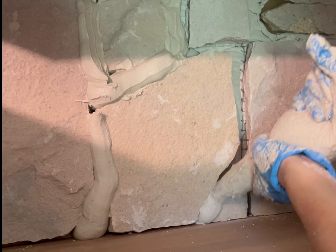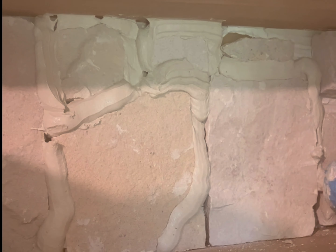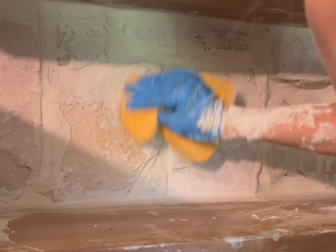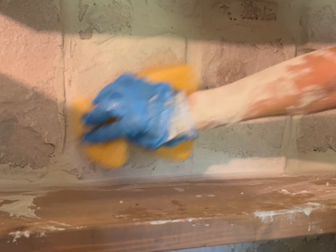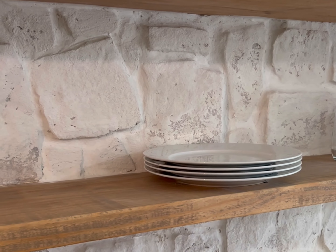Once I went back in with a wet sponge, I was simply smearing around the mortar. You want a smooth finish, but you don't need it to be perfect. We're going for a German smear look, so it's actually preferable if you get a little bit of the mortar over top of the stone. The mortar itself will dry a little lighter and gives it somewhat of a whitewash finish. This process was a bit messy, but it's totally worth it.